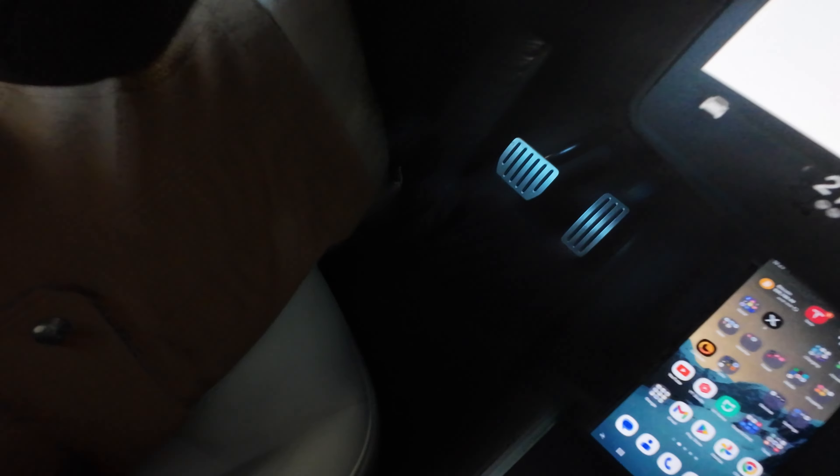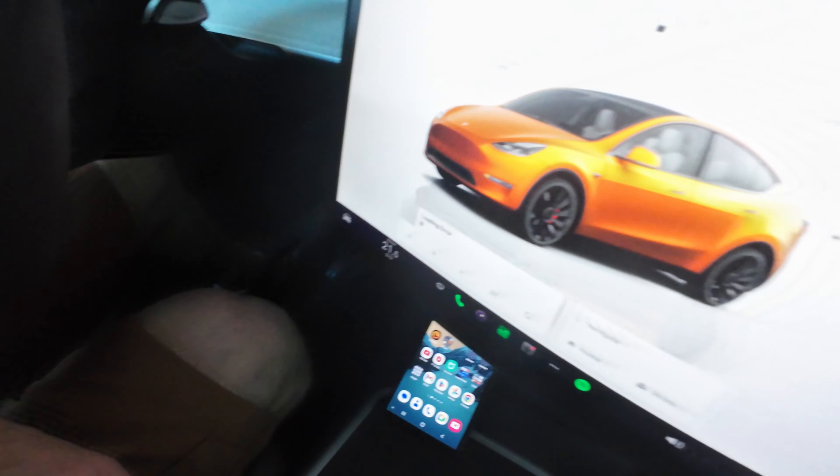The second accessory that you must have are the floor mats. I recently installed the Allo black floor mats — they're great. They have both a floor mat and a mat on top of it, so it gives more cushion under your feet.